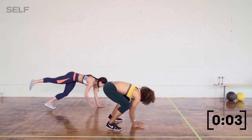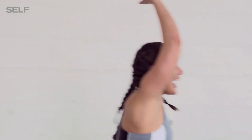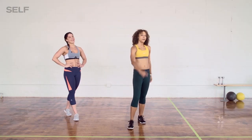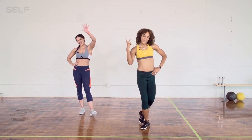Three, two, and one. Done! Great job, everybody. Stretch it out. Make sure you drink plenty of water. We'll see you next time.